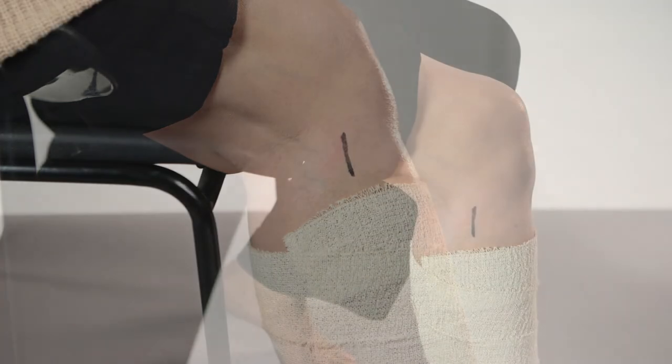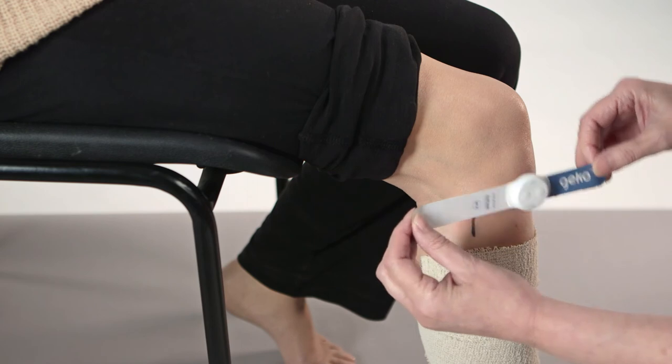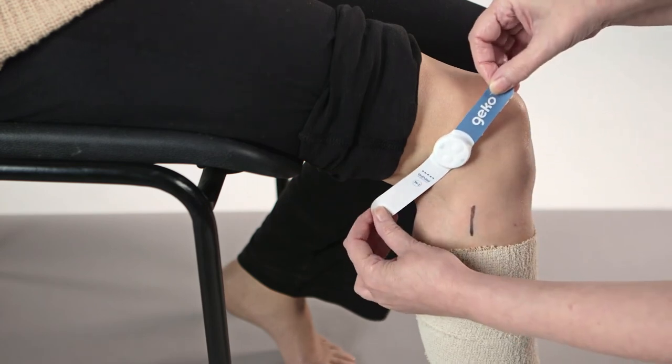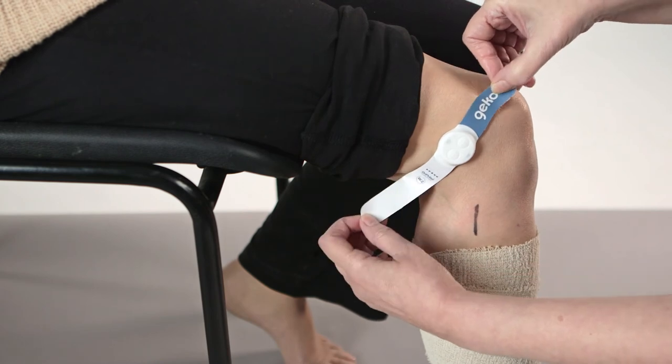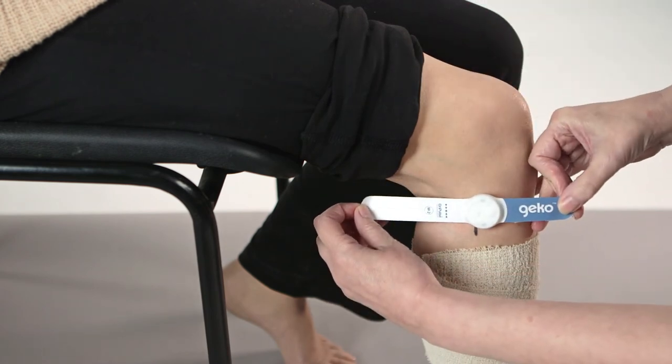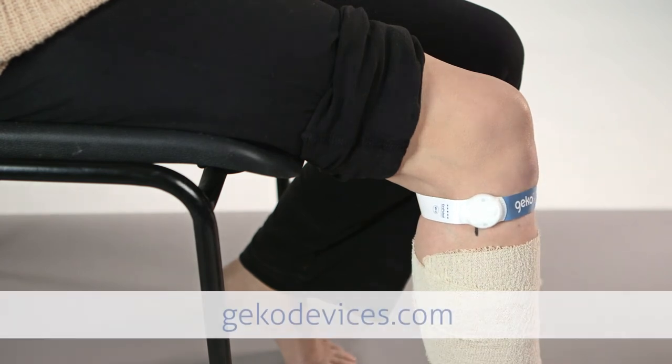If the primary fitting location does not produce movement of the muscles, stimulation may be achieved using alternative locations. After preparing the skin, apply the device either slightly above or below the crease at the back of the knee, with the location marker aligned with the outer lateral collateral tendon. See geckodevices.com for further details.